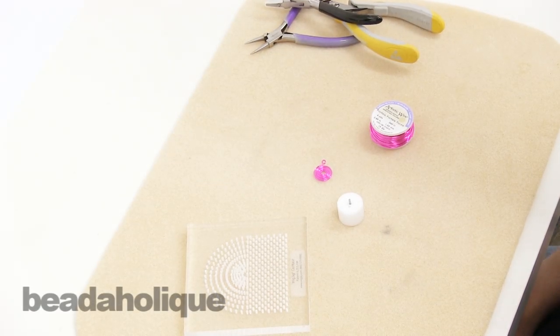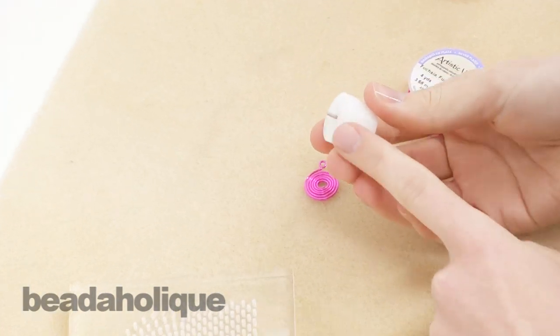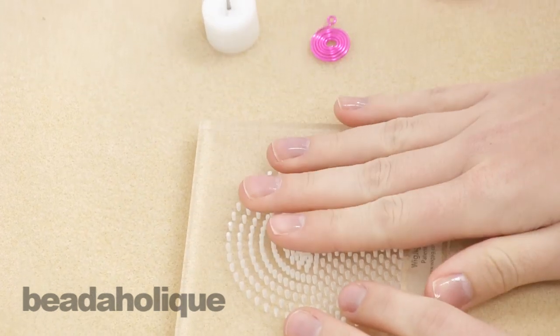Hi, this is Megan with Beadaholique.com and today I'm going to show you how to use the wig jig spiral maker. This is the wig jig spiral maker — it's this handy little doodad here and it works with any of the wig jigs.